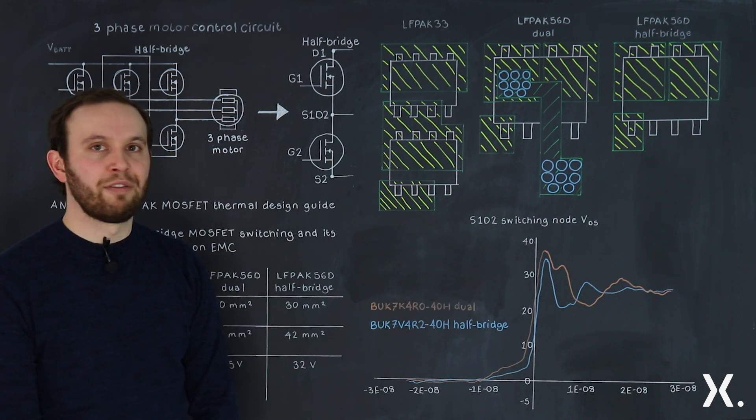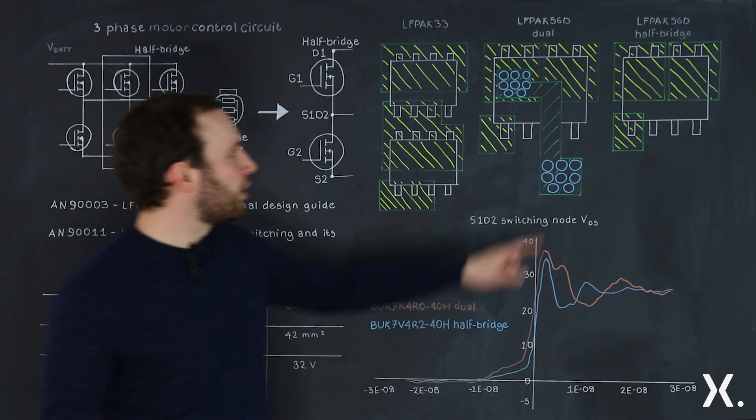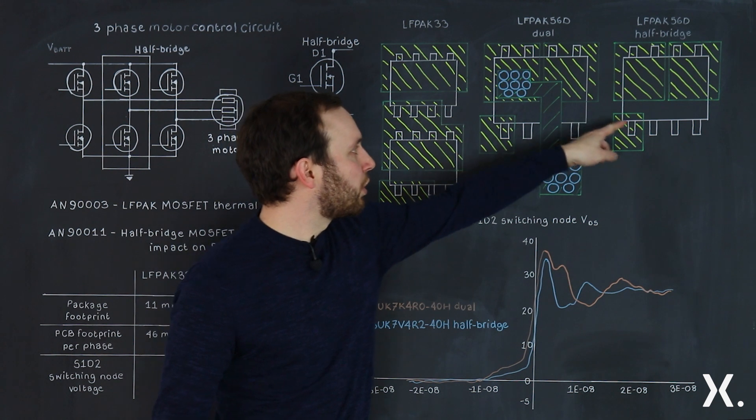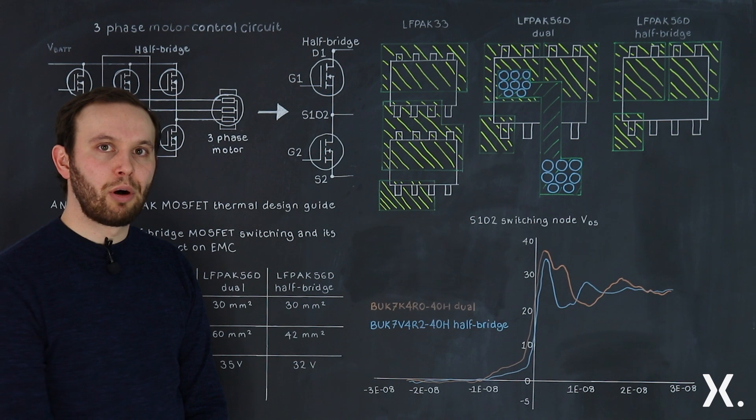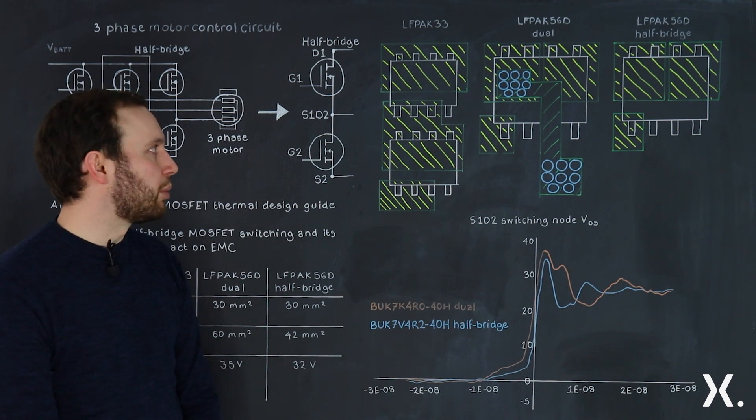You do not interrupt the ground plane, which would happen with the vias. You also have this low side source — the external pin on the far left — which allows for better thermals on the board and better current capability.